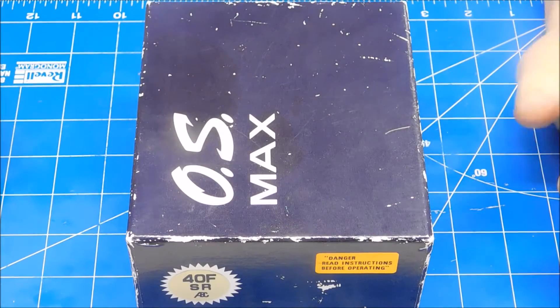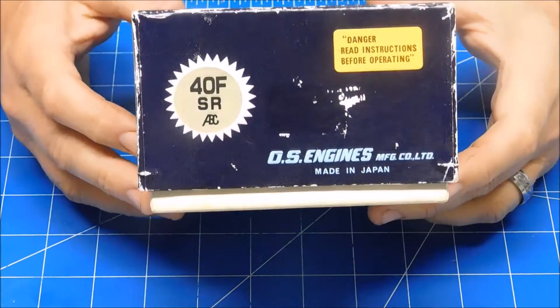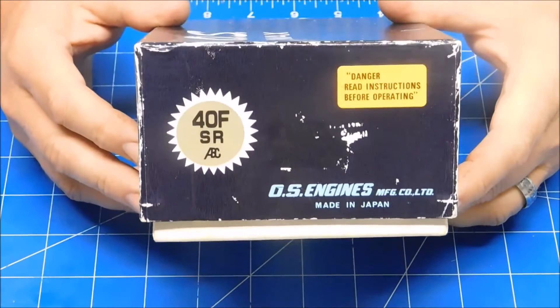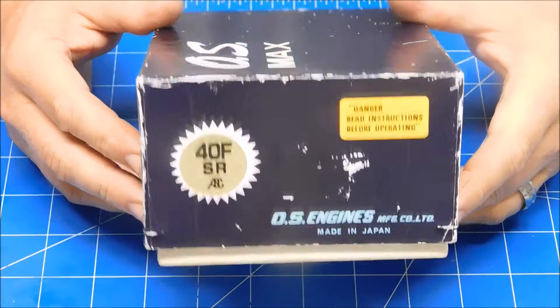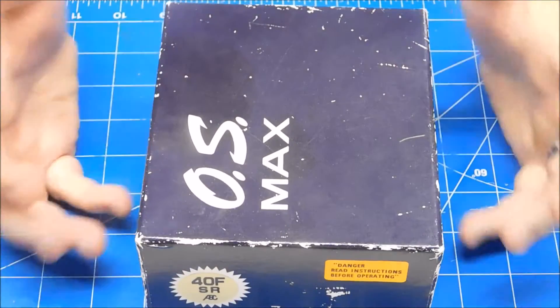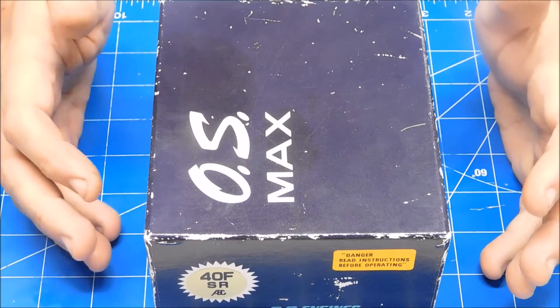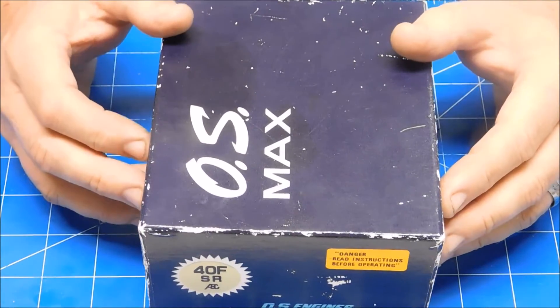I have an excellent example of high quality OS engineering here. What I've got is an OS 40 FSR engine. I recently picked this up — it's new in the box, it's never been run. Part of the reason for this video is I'm going to open it up, check it out, get it all set up for its first run.